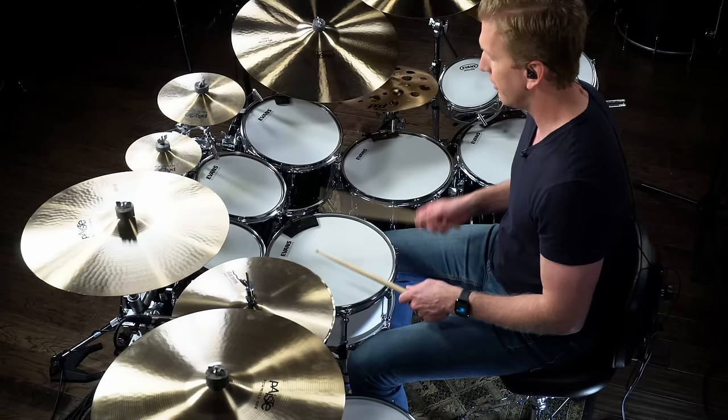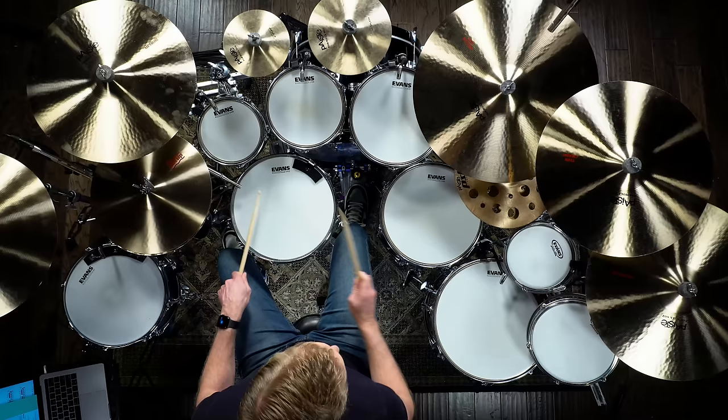I loved playing right, left, left, and early on — about 15 years ago in my drumming days — I was obsessed with this pattern. I got really comfortable doing that and experimenting around the drums with different orchestrations.